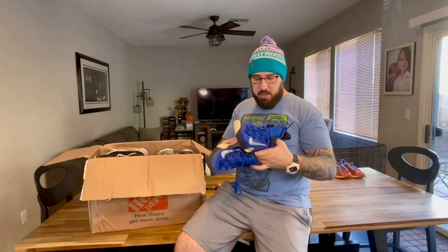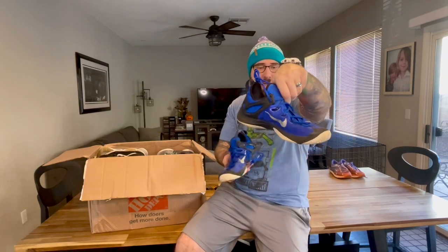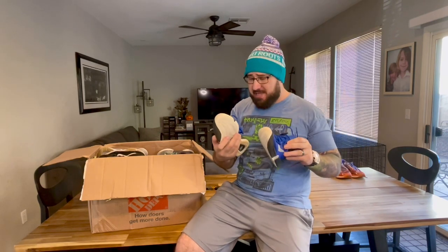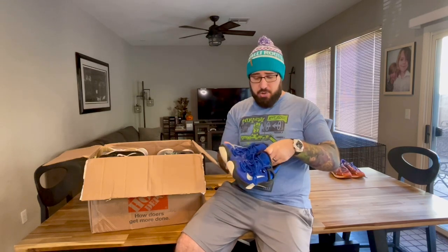Moving on, the next pair is a pair of Nike Zooms. These are in really good shape. These are a size nine — so a great size, nice blue, not a lot of wear. Really good pair of shoes right here.